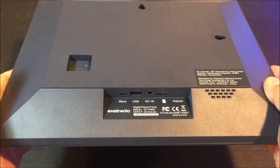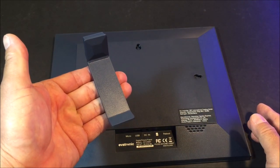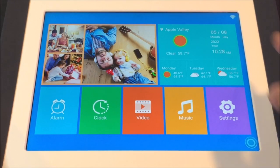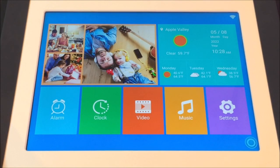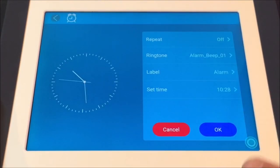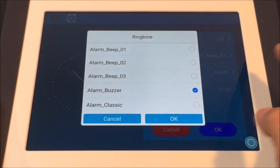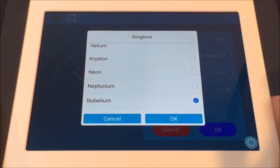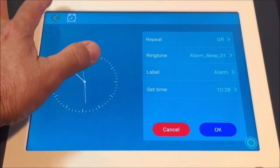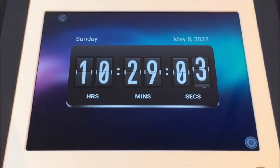The whole frame weighs in at 648 grams with the table support stand. Connect to your home Wi-Fi to show the current weather conditions, the current date and time. You can even set up alarms with various different types of ringtones. Set it to show the time of day with the built-in clock faces.